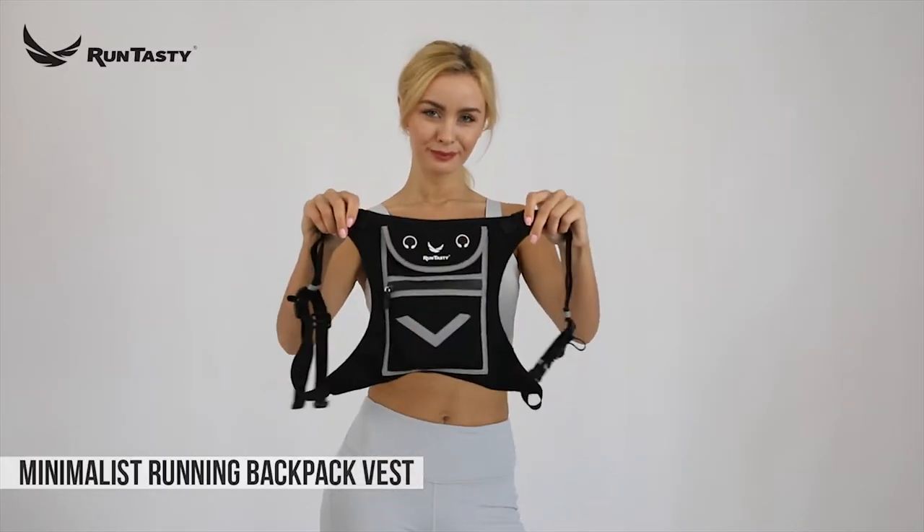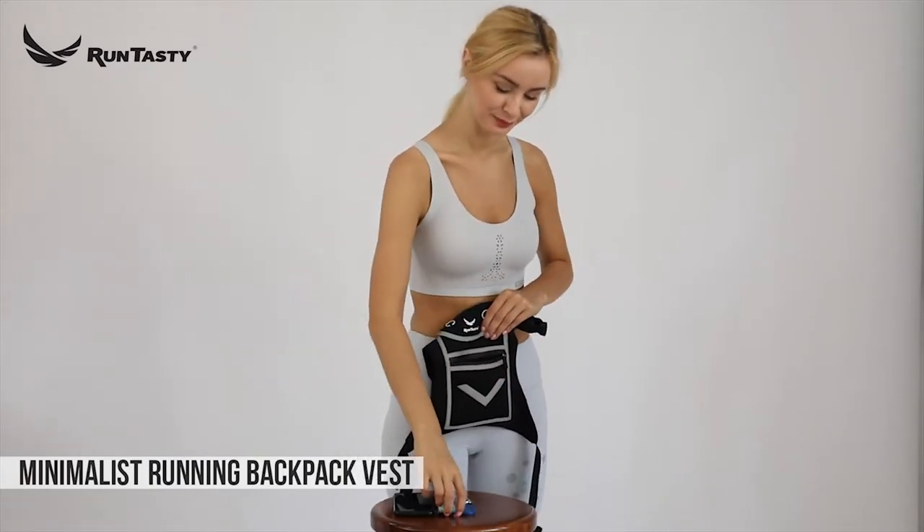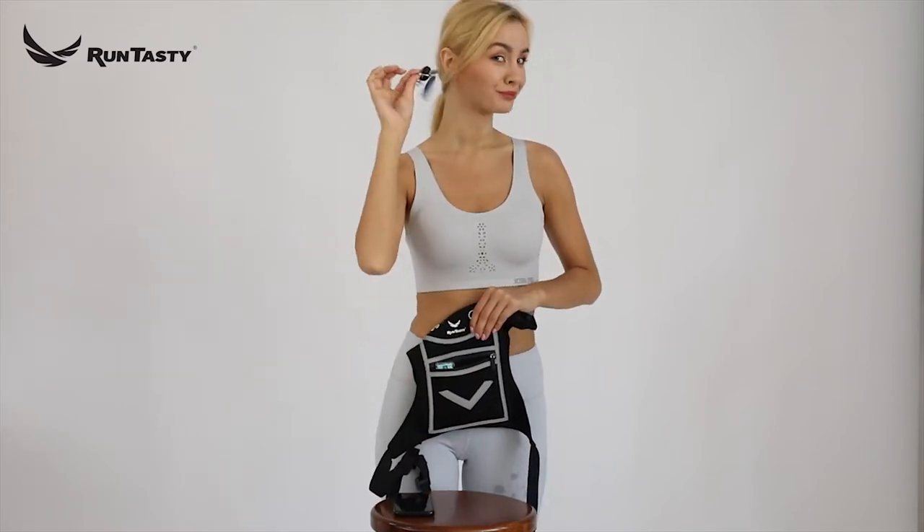The Run Tasting Running Minimalist Reflective Backpack Vest. Now that you've got your Run Tasting Revolutionary Running Backpack, let's take it for a ride in three easy steps.